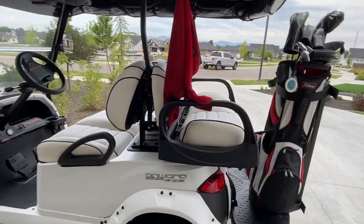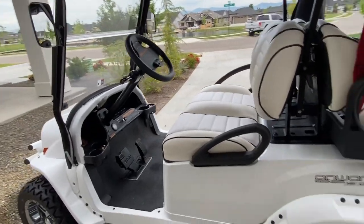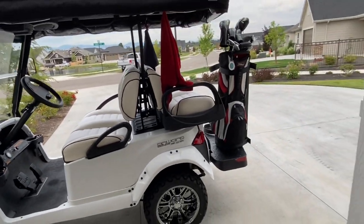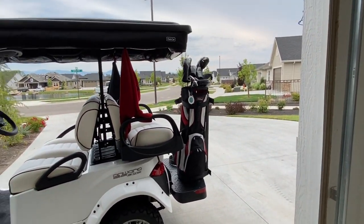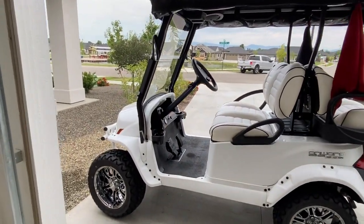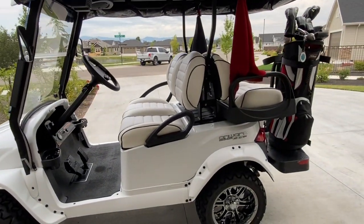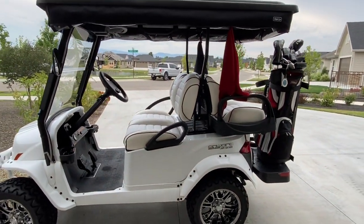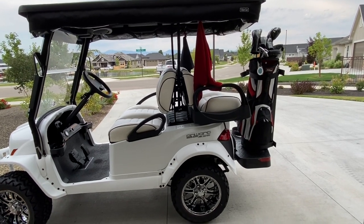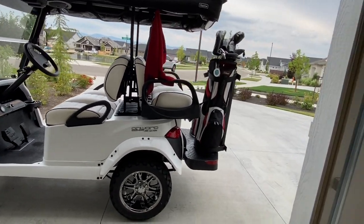I just hung some towels, found places to hang stuff. So after having the cart almost a year — and I don't know that there are many videos on this, I normally do car videos — I figured I would do one as a review. The cart's appearance is awesome looking. I think the bigger wheels, the lift, the front brush guard — even though you really don't need it — all that is super cool.